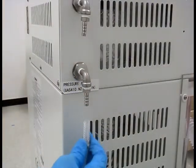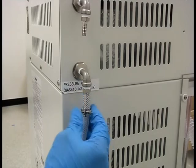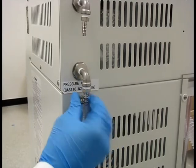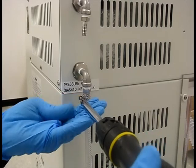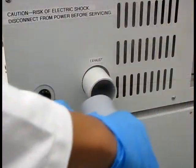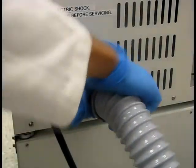Attach the pressurized air hose to the air intake port labeled 'Pressure Air In, GAS 410 N2 Gas In.' This hose connects to your air compression system. Finally, attach the exhaust hose to the exhaust port located on the back of the unit.